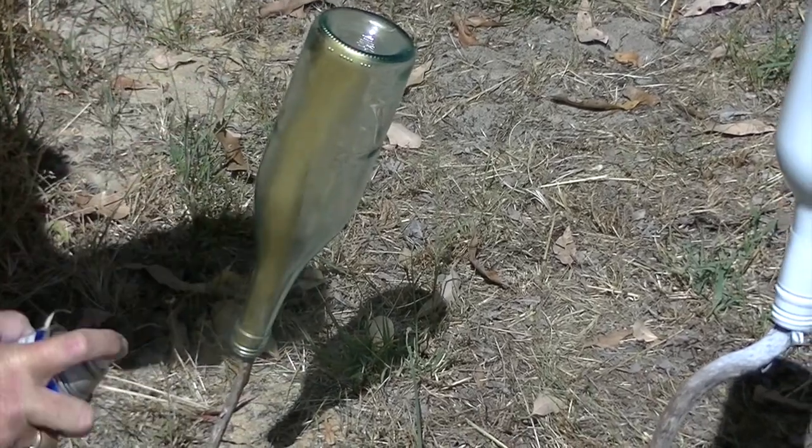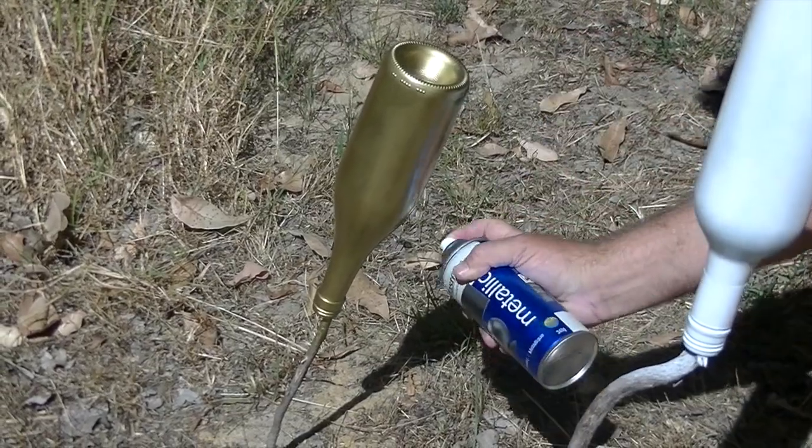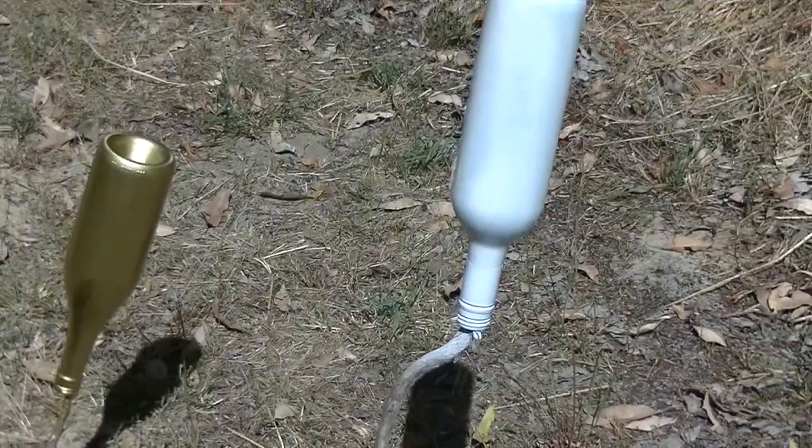The first step is to either spray paint or paint your wine bottles. I chose to spray paint because it's a lot easier and quicker, and I did two white wine bottles and one gold bottle.